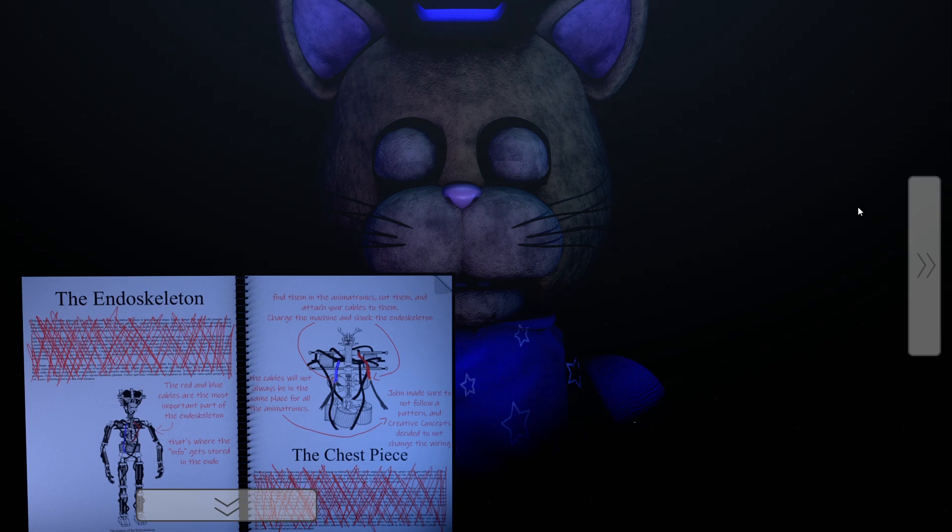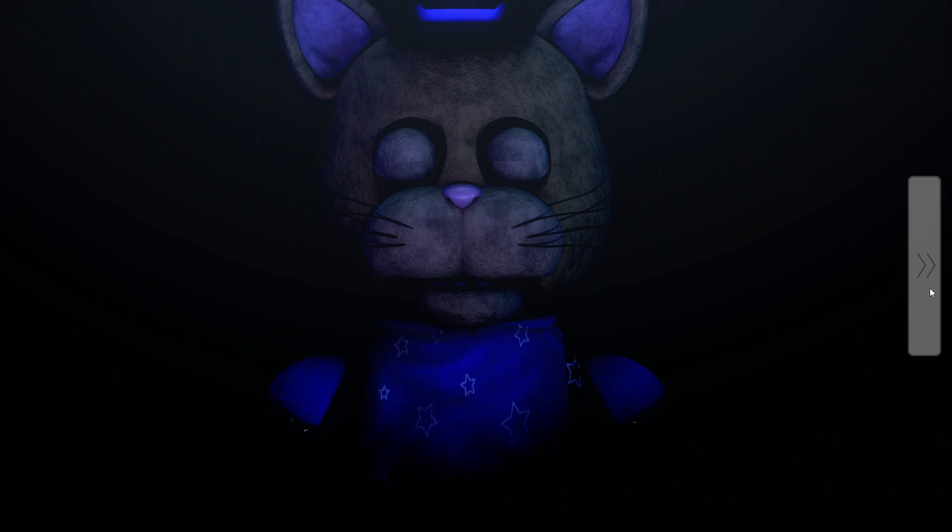The endoskeleton. The red and blue cables are the most important part of the endoskeleton — that's where the info gets stored in the endo. Find them in the animatronics, cut them, and attach your cables to them. Charge the machine and shock the endoskeleton. The cables will not always be in the same place for all the animatronics. John made sure to not follow a pattern and Creative Concepts decided to not change the wiring. The chest piece — and the wires — the cables will not always be in the same place. Interesting.